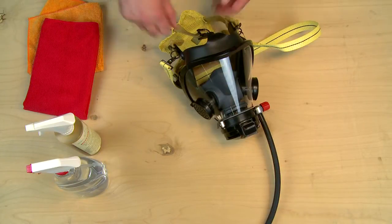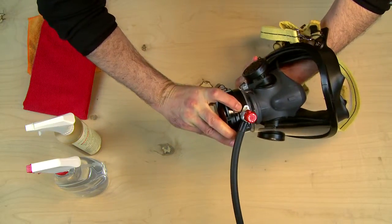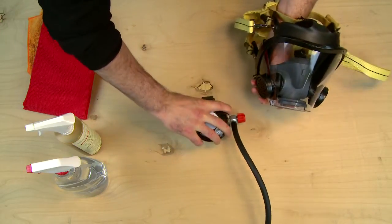If you have not already done so, disconnect the facepiece from the regulator by depressing the regulator latch and turning clockwise until the red purge knob is at the 12 o'clock position, and separating the regulator from the facepiece.